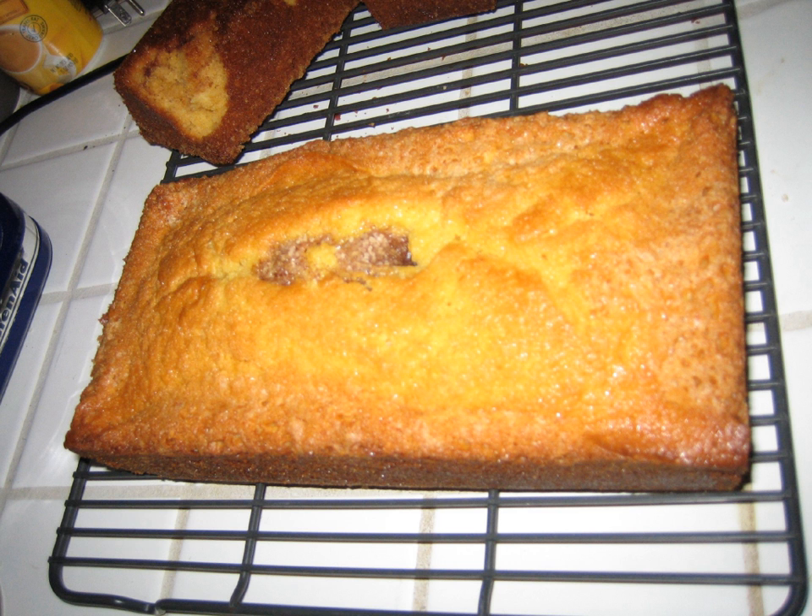Starter can easily be created from scratch with a package of regular baker's yeast and the ingredients that are used to maintain it. It is also possible to create it in a baker's kitchen through natural wild yeasts. Typically, however, a friend shares a cup of the liquid yeast culture with people who would like to make this bread. The starter is typically maintained by adding sugar, flour, and milk every few days, although any source of water and food for the yeast will work. Starter bread is also known as mother bread.